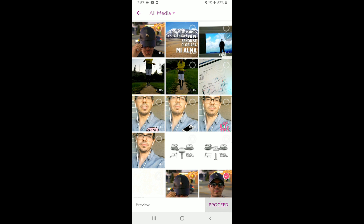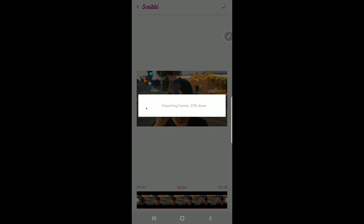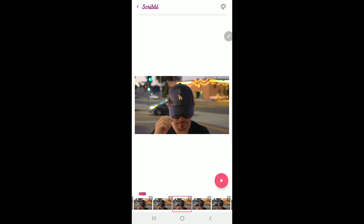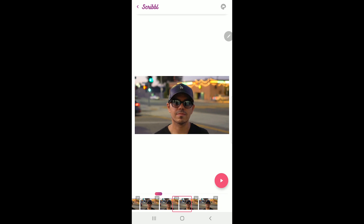I'm going to select this clip and hit the check mark to import the video. Down here in the bottom we have all of the frames for our video. This app is very intuitive and it's a simple, simple interface.